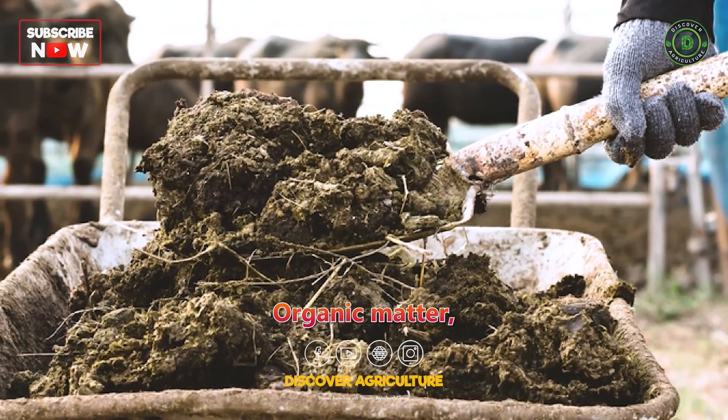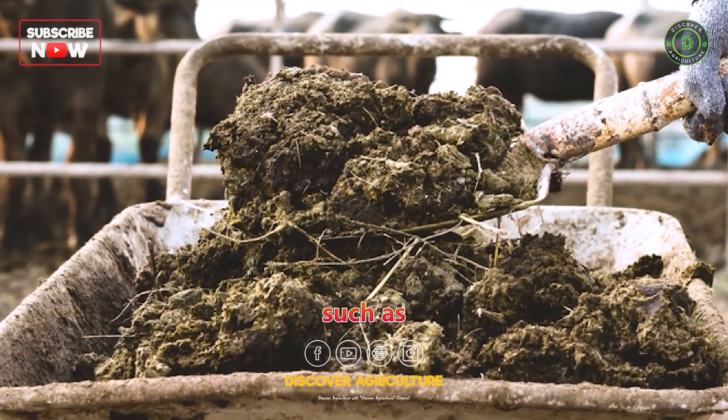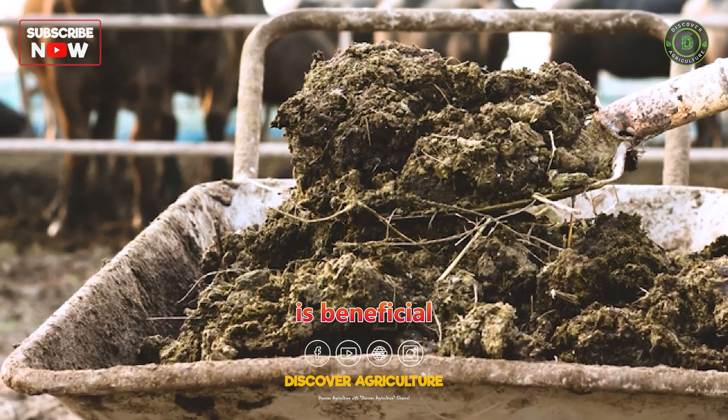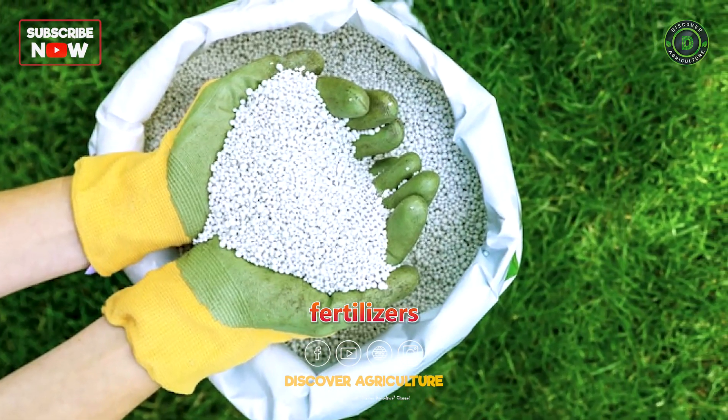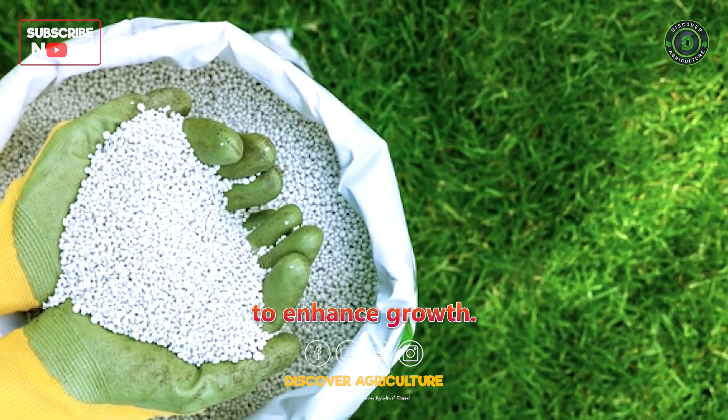Fertilization: Organic matter, such as well-rotted manure, is beneficial for fenugreek cultivation. Nitrogen-rich fertilizers can also be applied to enhance growth.